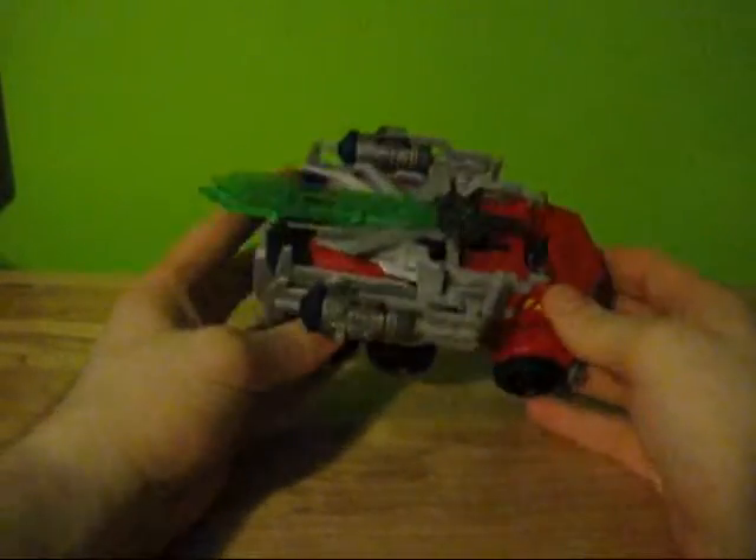The playability in robot mode is amazing. I love the robot mode of this guy. But the vehicle mode is kind of bad.